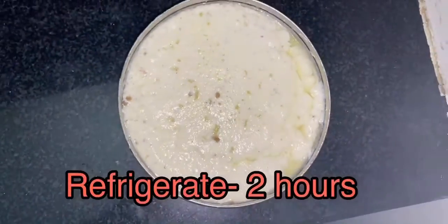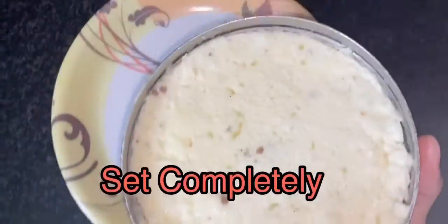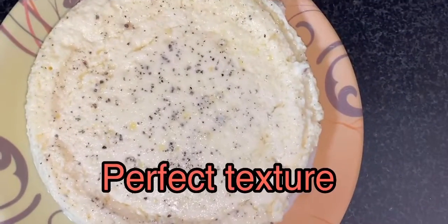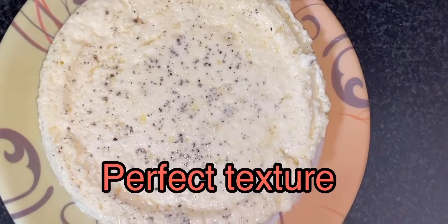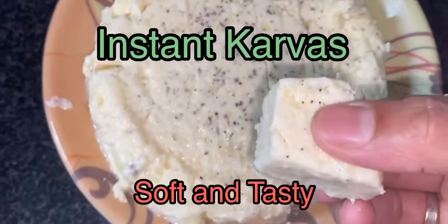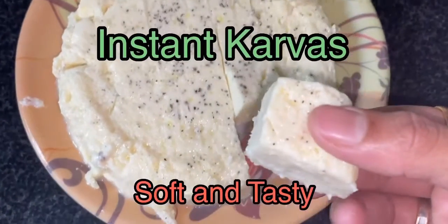Pre-freeze it for two hours. After two hours it sets completely in a perfect texture. Cut it into square pieces. Soft and tasty karvas are ready. Please subscribe.